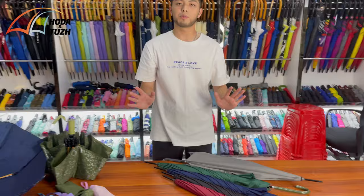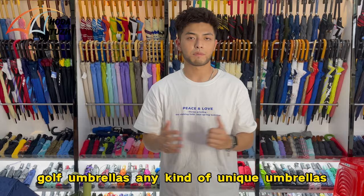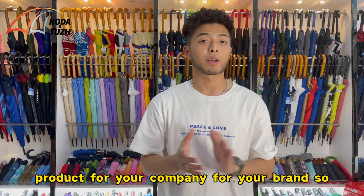So I have two series of umbrellas here — these are straight umbrellas and these are folding umbrellas. You can choose whatever you want, and we can also make different kinds such as kids umbrellas or golf umbrellas, any kind you need. The major highlight of today's content is our metallic silver printing — it's very unique and you don't see it very often in the market. I'm pretty sure it will be a great promotional product for your company and your brand.